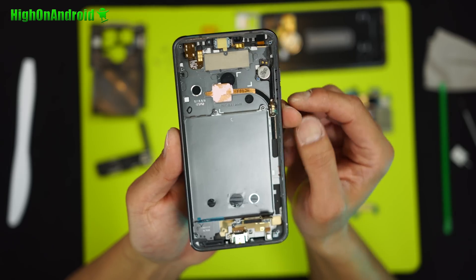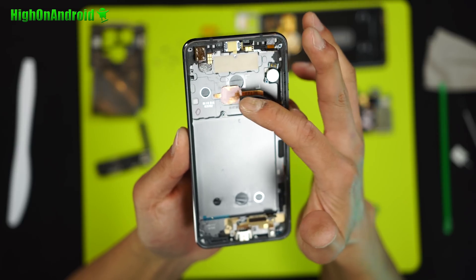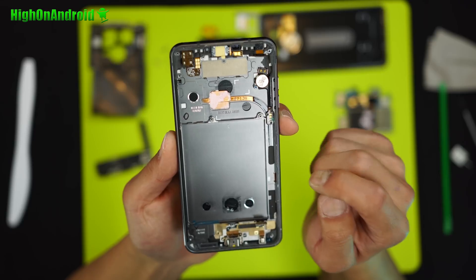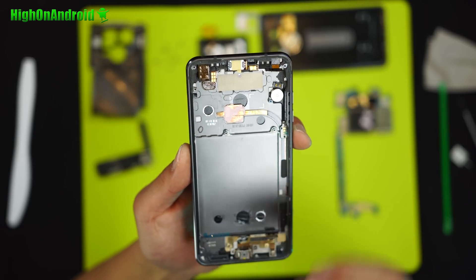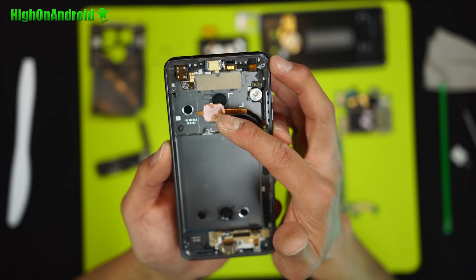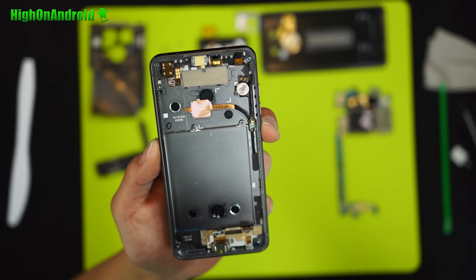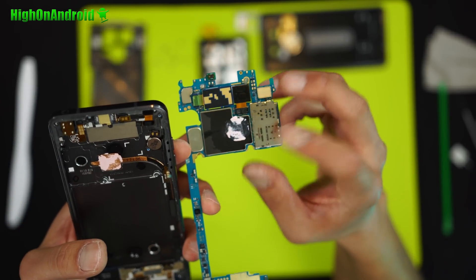The coolest part about the LG G6 is that it actually has almost a heat sink that comes out here, and I believe this is actually attached to the frame. So the Qualcomm Snapdragon 821 does not get super hot. Now there is thermal paste, so when you put it back you'll have to put new thermal paste. And you can see that's where the CPU is right there.